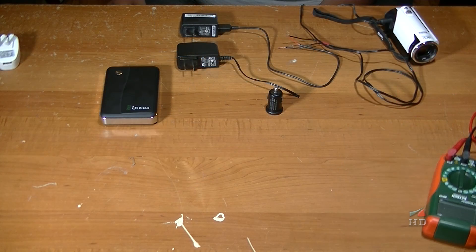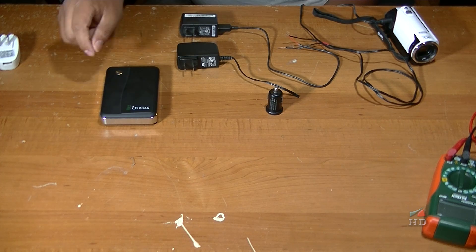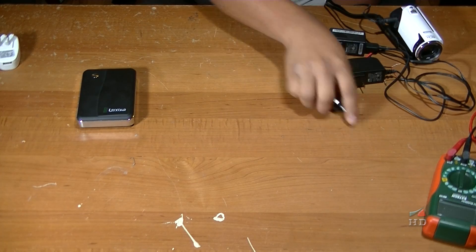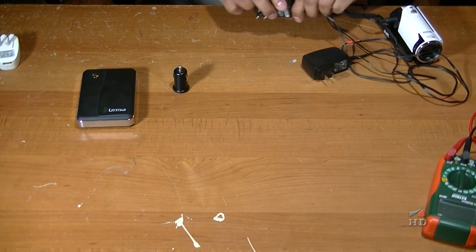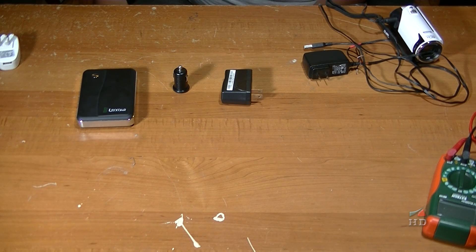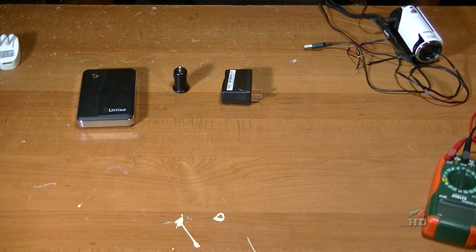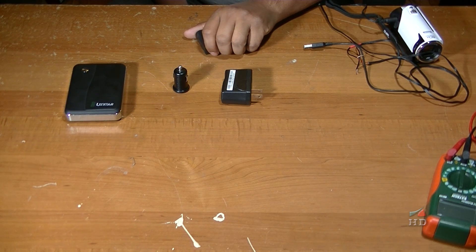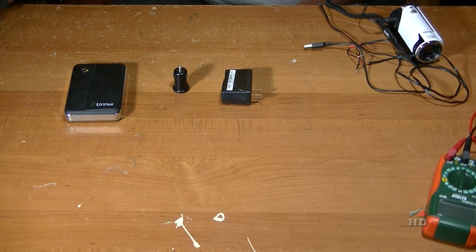So this just gives you a lot more possibilities. Now you can connect on the go — in the car, at home. With that one cable, you're going to be able to power your camera everywhere. So that's it. Thank you for watching, and hopefully I'll have more videos up soon.